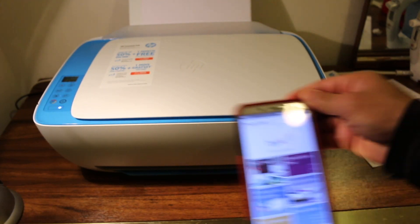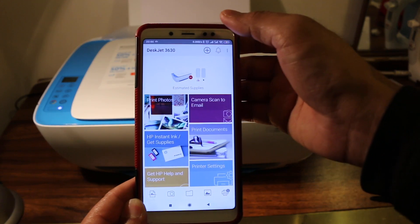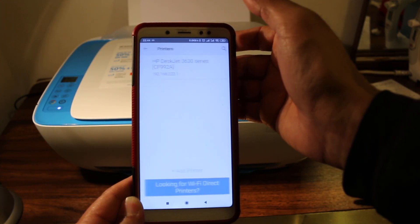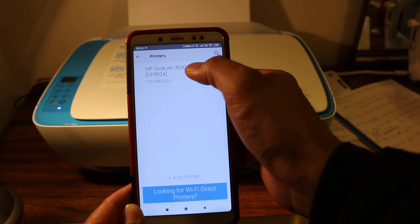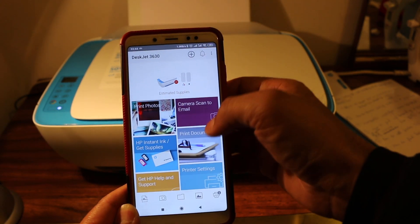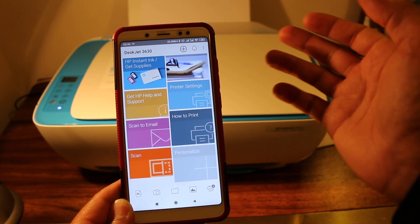On your Android device, go to the HP Smart app, which you can download from the App Store. Once you open this app, press the plus button at the top of the screen to add the printer, search for it, and add it.